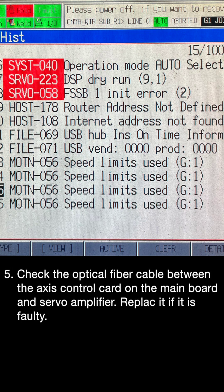Step 5: Check the optical fiber cable between the access control card on the main board and the servo amplifier. Replace it if it is faulty.